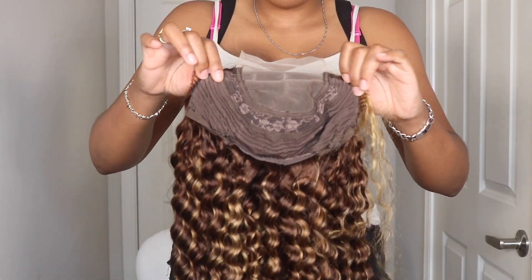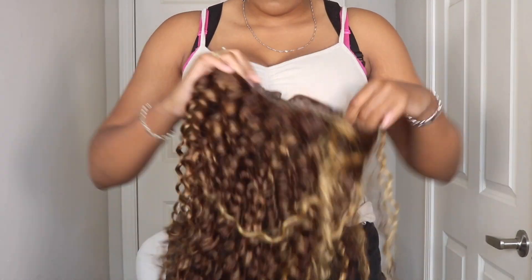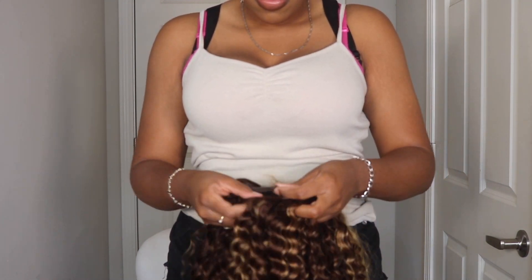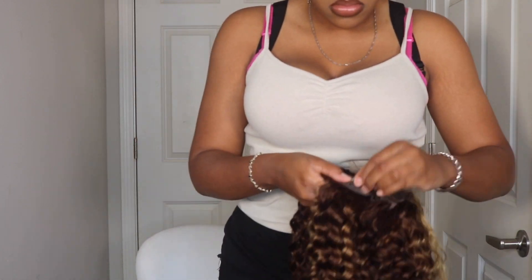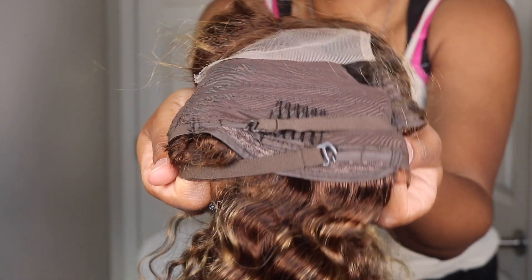This is what the inside of the unit looks like. I do have lace closure space to work with, which I am a huge fan of — lace closures are a great step up if you are a beginner and you want to get into experimenting with lace. A lace closure would be great to start off with, and then you can maneuver your way up into a lace frontal once you get pretty comfortable.